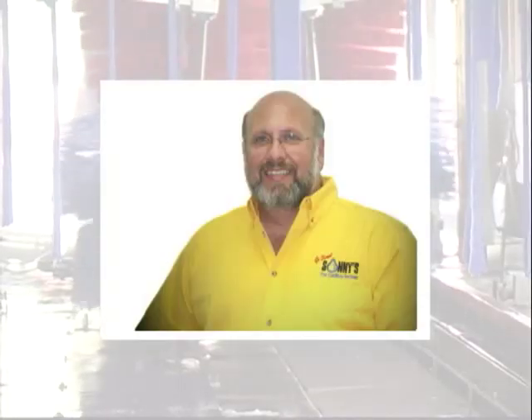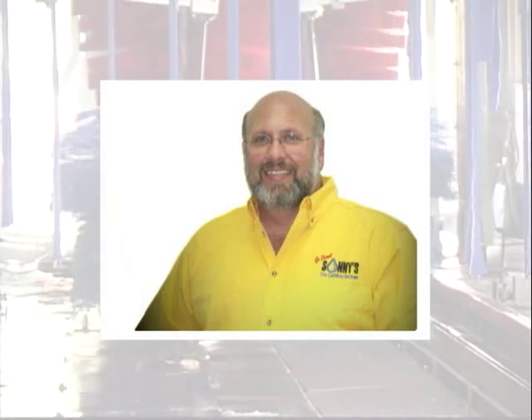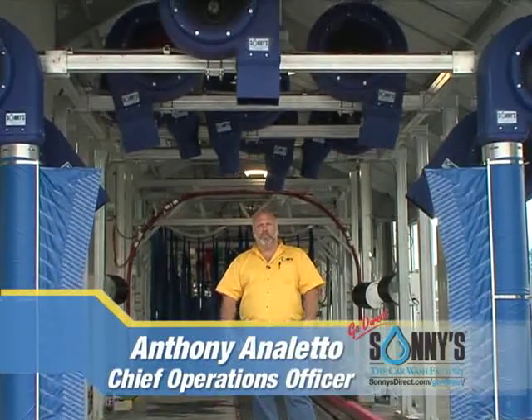Stay tuned for an in-depth overview of this product with Anthony Aniletto, Chief Operations Officer for Sunny's The Car Wash Factory. Welcome to Sunny's The Car Wash Factory. The last thing we need to talk about here are air dryers — the last step in washing a car.